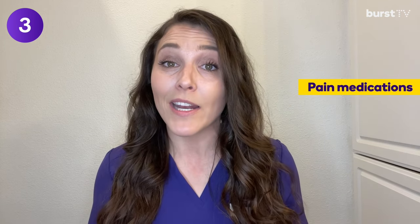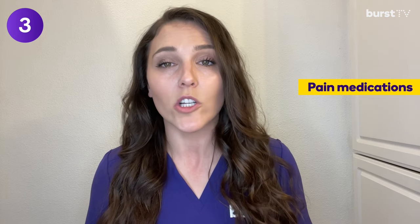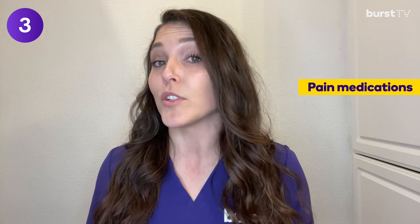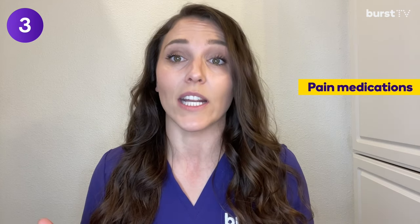Number three: take pain medications as prescribed. Your dentist will let you know what you need and how much to take. Depending on how difficult your extraction was, you may only need to alternate between Advil and Tylenol every few hours for the first day and then as needed. Your dentist might also prescribe a stronger pain medication if needed, but avoid taking anything like that unless the Advil and Tylenol are not doing the trick.